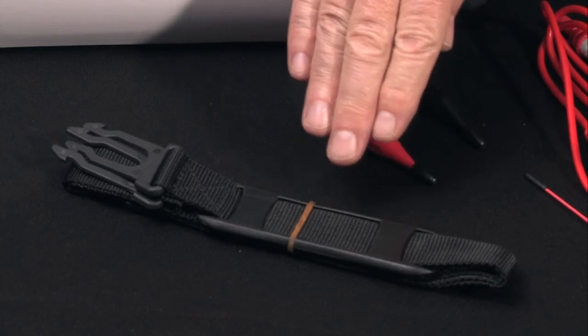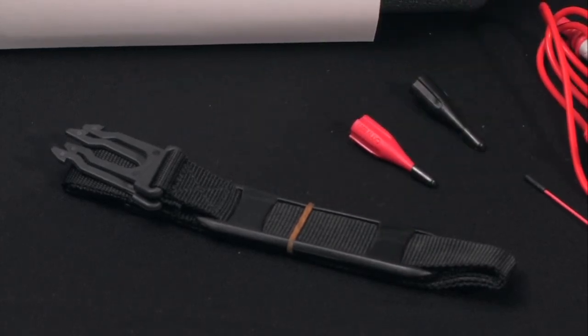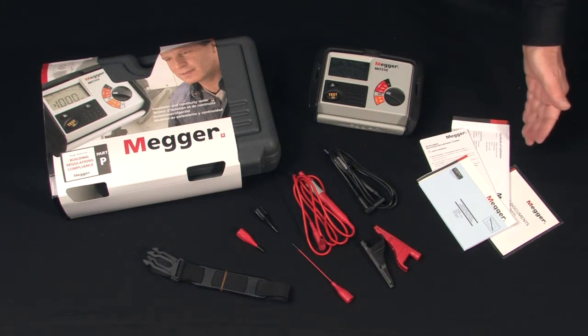A safety tear-away strap permits the tester to be worn on the body to free the hands for greater contact. There's an instructional disc, added instructions for the leads, warranty card, and a certificate of calibration.